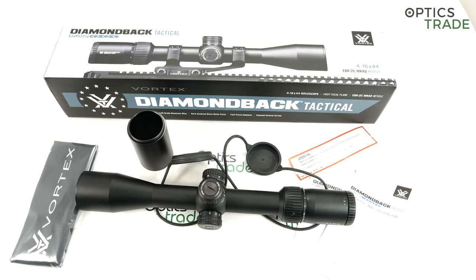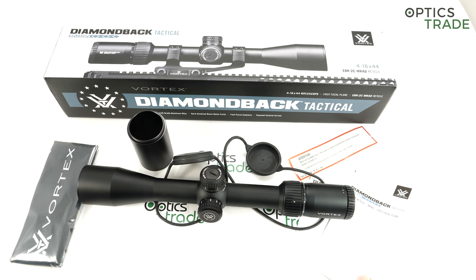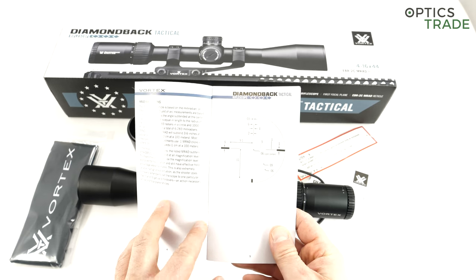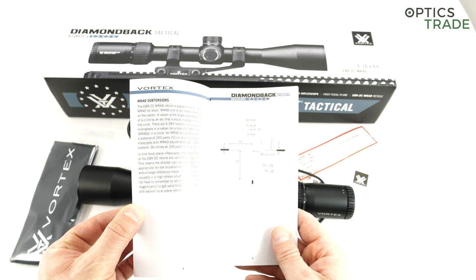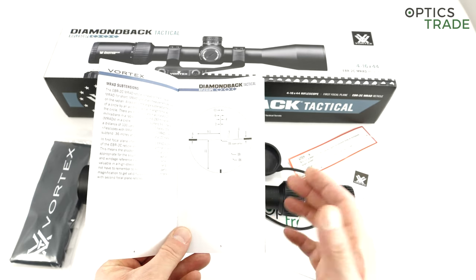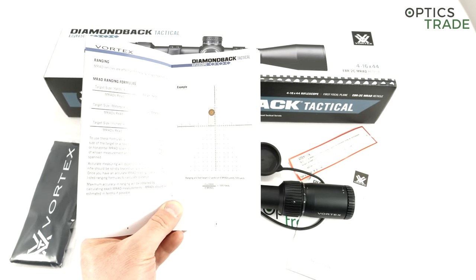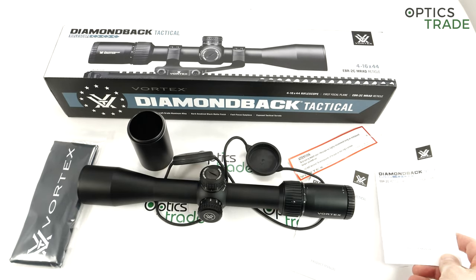Moving on to the reticle — it's in the first focal plane, and this is where it becomes really interesting. You get the Vortex-designed EBR-2C reticle, and you can see the reticle here. This is where Vortex's know-how really excels. I think the majority of similar scopes at a similar price class don't feature a reticle as usable as the Vortex reticle. You also get all the ranging formulas inside. The reticle is really usable and really nice — this is one of the main unique selling points of this riflescope.